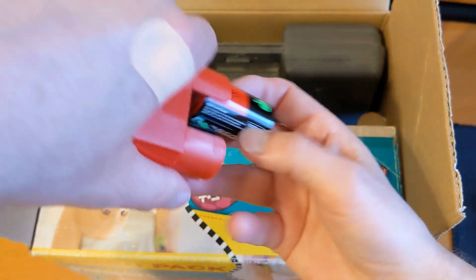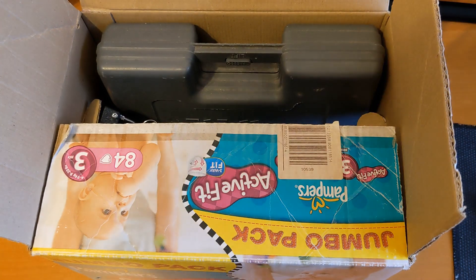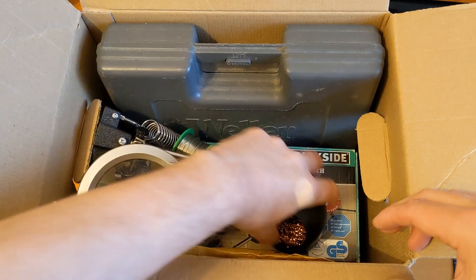I haven't really planned out how this video is going to go because I can't remember exactly what's in the box. I might try some rechargeable C cells if I have time at the end.